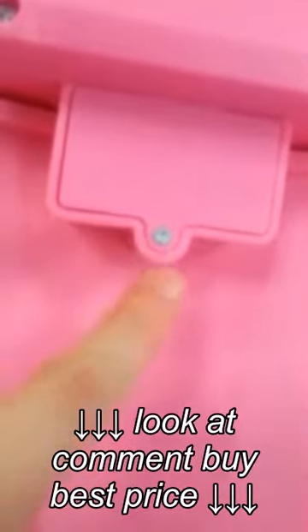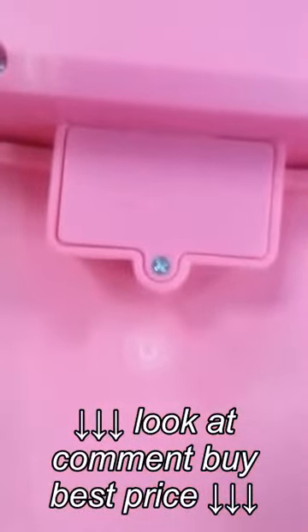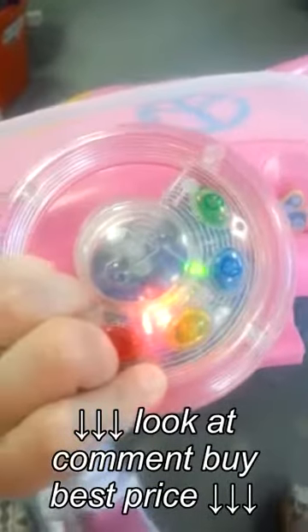Once you snap that off, you can take this whole front piece off and then you would use your Phillips head to unscrew this compartment and replace the two AA batteries. Then snap it back together and you've got fun all over again.